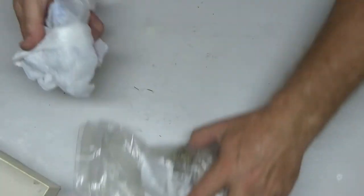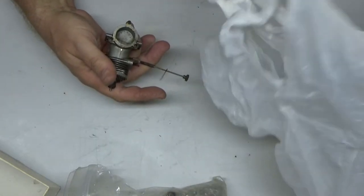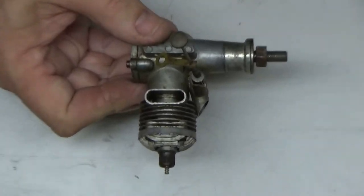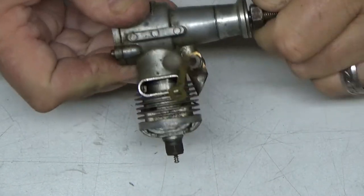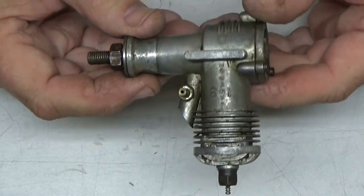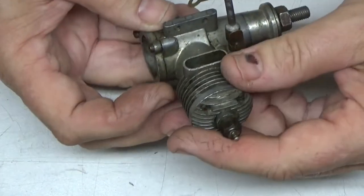Let's see what we've got here in the first bag. This is the Cameron 19 — this is a control line engine, let me get in a little bit tighter here. The crankshaft is not turning, but this collar is. So this engine is definitely old and looks like it's seen better days. So that's the Cameron 19.